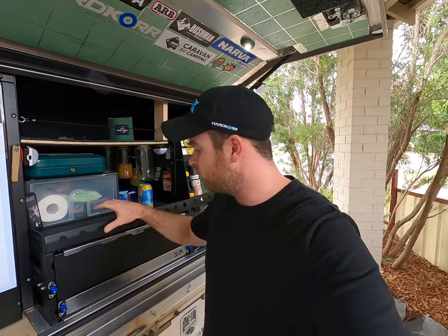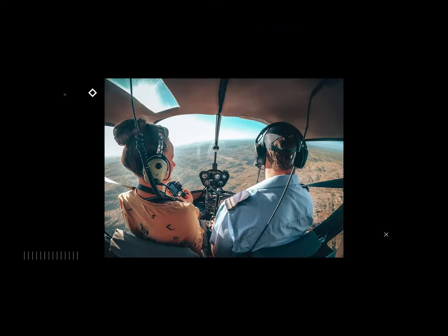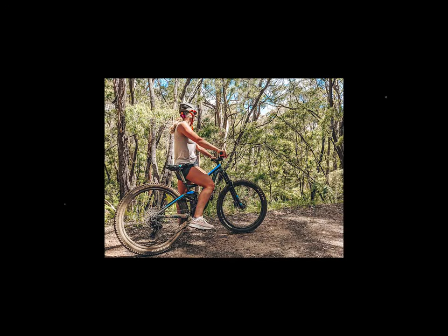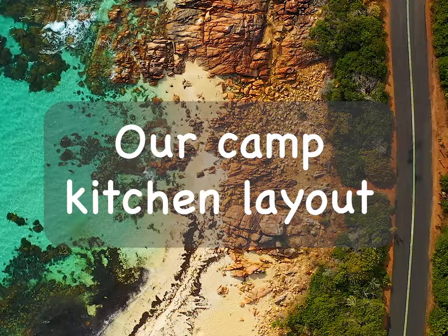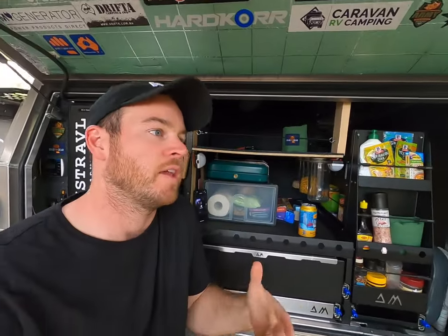Today we're going to chat about our drawer, kitchen bench, and pantry for our canopy. This is just the first video in a series we're going to do covering the canopy, tent, fridge, and everything else, so stay tuned. The first thing we had to consider was the design and layout when it was all empty and fresh — we knew we wanted the fridge outside.